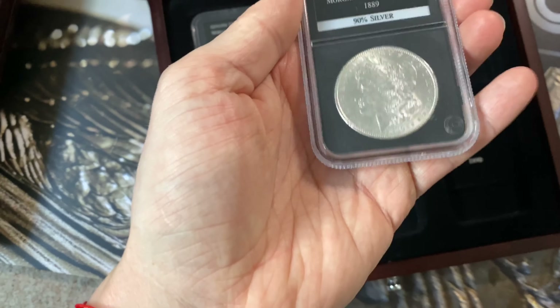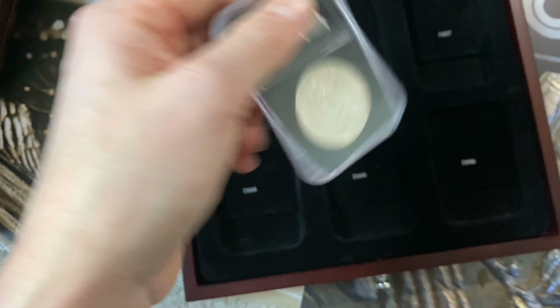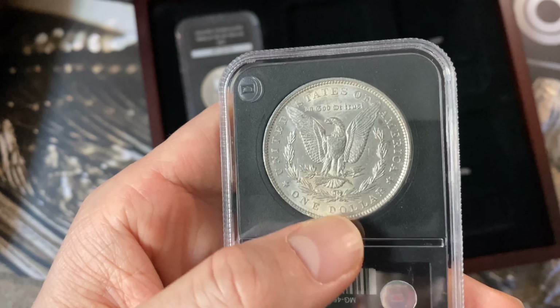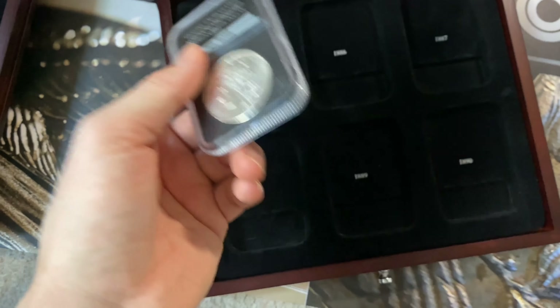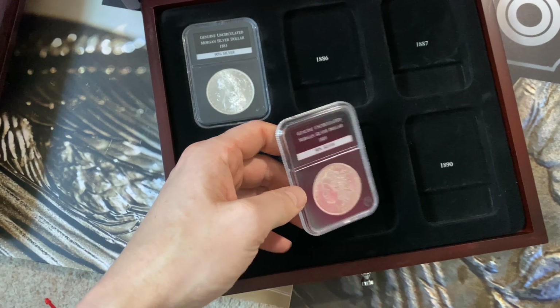If we look at this one, for example — a nice Morgan dollar in pretty good condition — you're probably looking at between 25 and 35, maybe 40 pounds. So the trick is...